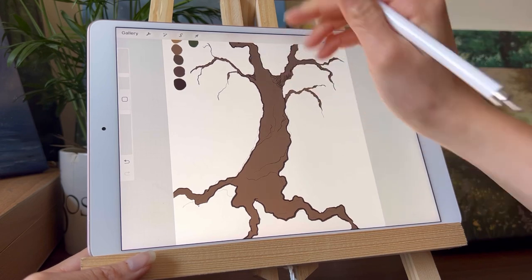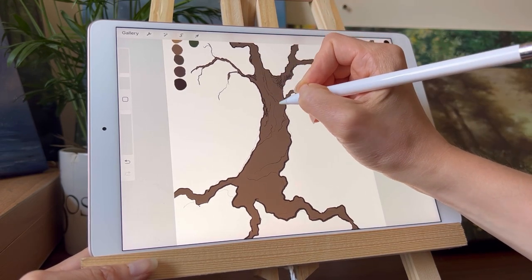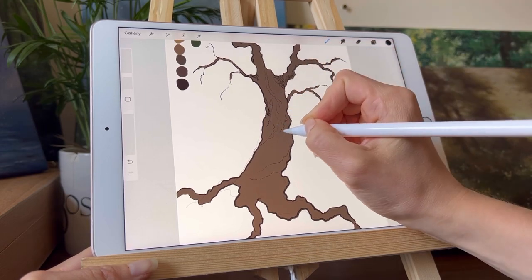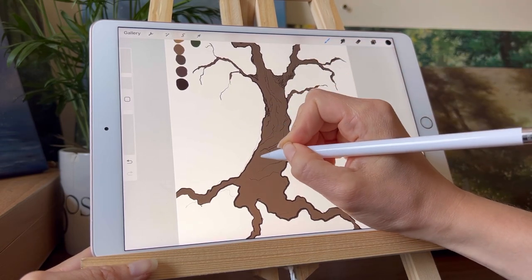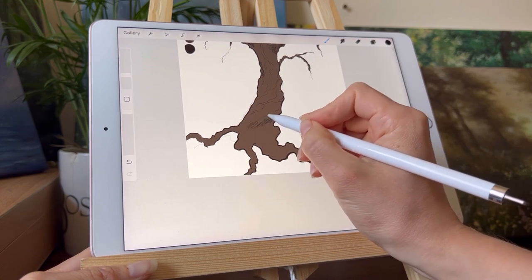For texture and the general light and shadow blocking of this tree, I usually put a sketch on a separate layer so I can remove that layer later without ruining my picture. I start to sketch in the general texture of the tree and after that all the shading.